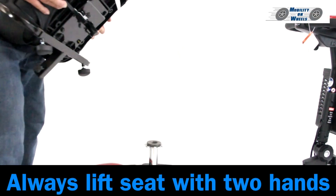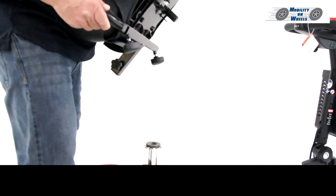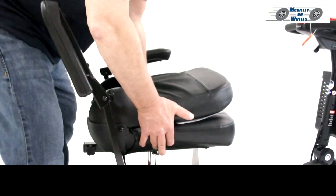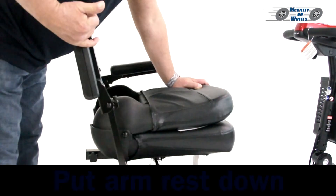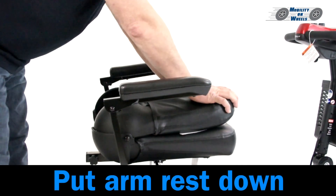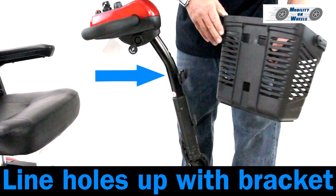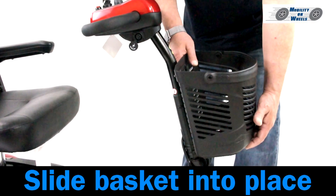Installing the seat: always lift the seat with two hands. Pull the seat lever up, line the post up with the hole, and the seat locks into place. Put the armrest down and pull the seat back up. Installing the basket: line the holes up with the bracket and slide the basket into place.